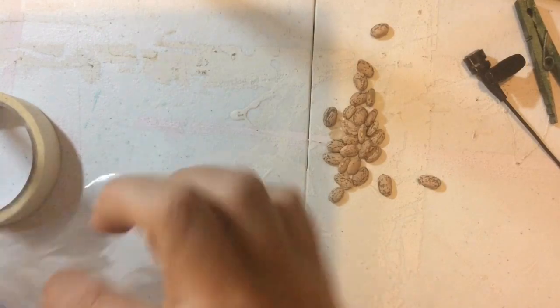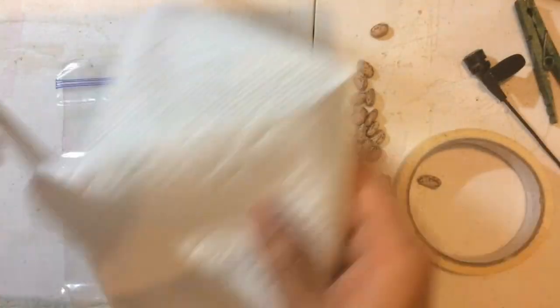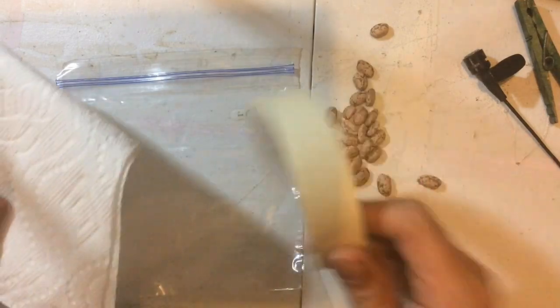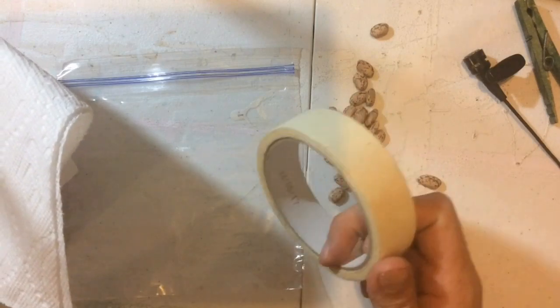The next thing that you are going to need is one plastic sandwich bag, some paper towels, and a roll of tape. This is everything that you are going to need to do this activity, and a little bit of water.